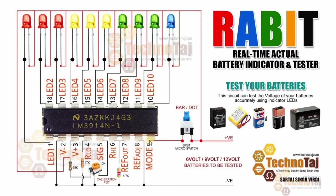So here is the circuit diagram of RABIT. Pin number 1 is LED. Pin number 2 is negative. Pin number 3 is positive. Pin number 7 is connected through a 4.7K resistor. Pin number 8 is negative. Pin number 9 is positive, connected through the SPST single pole single throw switch.